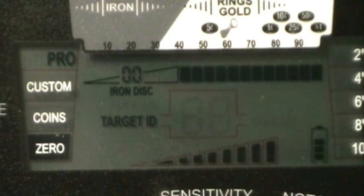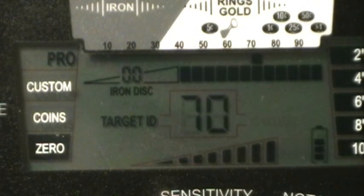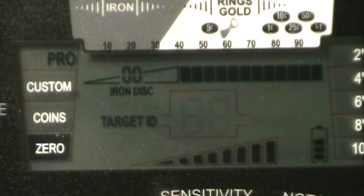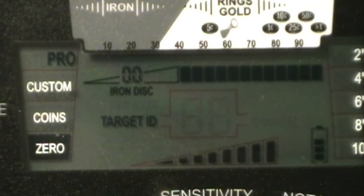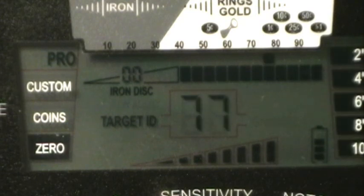Medium sized round ball starting at eight, going to nine, ten — nine looks like about it. Large round ball starting at eight, nine, ten, eleven — maybe ten realistically. We could probably hear it but ten is the reliable depth.